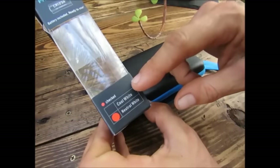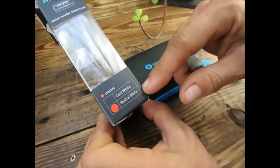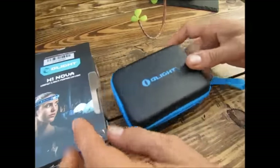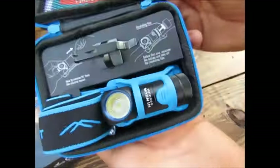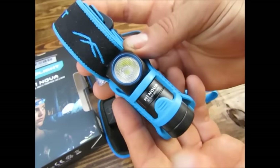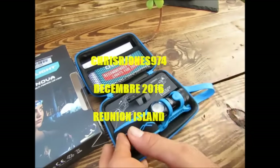Sur le côté, on va pouvoir voir Cool White ou Neutral White : la blanche et la lumière chaude. Toujours une garantie 5 ans chez Olight, c'est du produit hyper bien fini, hyper sympa. Donc si ça peut vous intéresser suivant votre utilisation, achetez-la, parce que c'est pas mal du tout. Je vous dis à très très bientôt, c'était Chrissier Jones, bye bye !